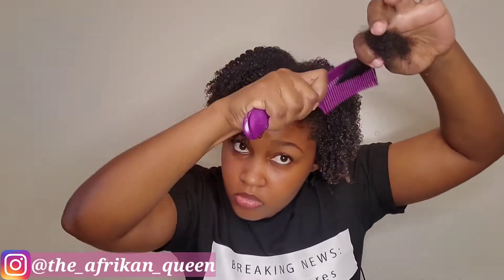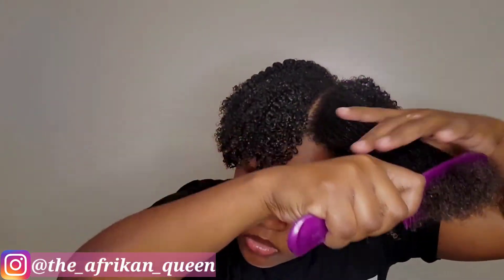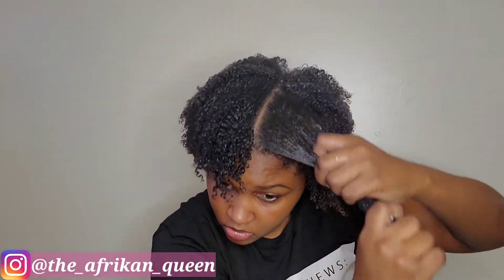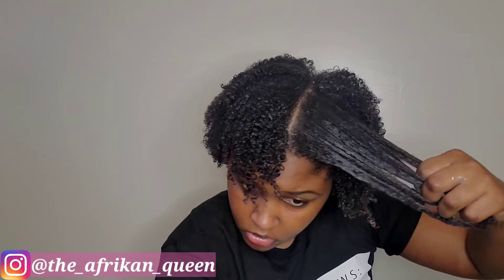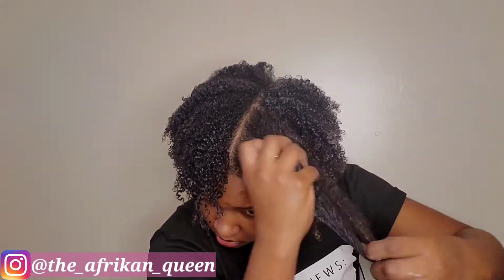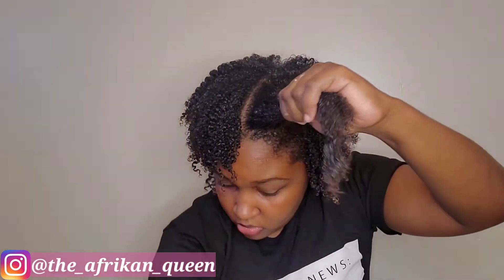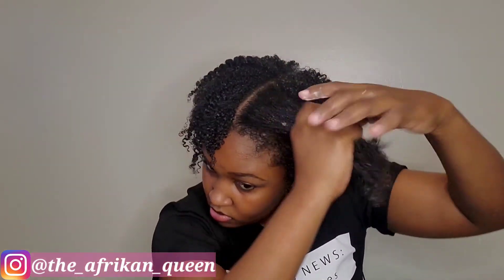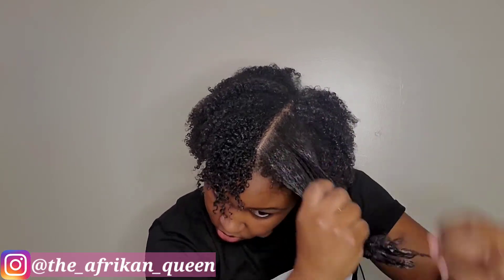Right now I'm doing the last section so you can see the process once more. This is the amount of gel that I use, and I may go in for more depending on how my hair feels. You just need to put enough that your fingers slide through the hair and all the strands feel evenly coated with product.